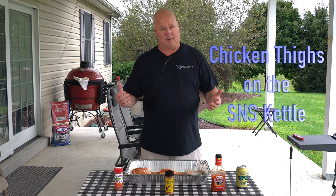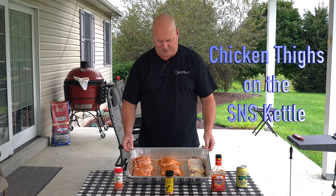Hey, welcome to the episode of Beers, Jack, and Barbecue. I'm Craig, the man behind the camera is Jack. Today I'm doing a simple one: chicken thighs.